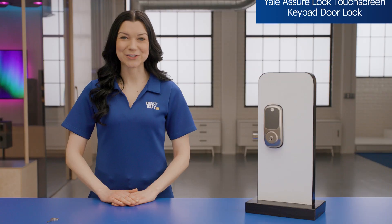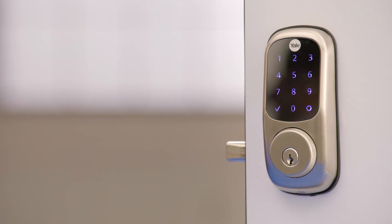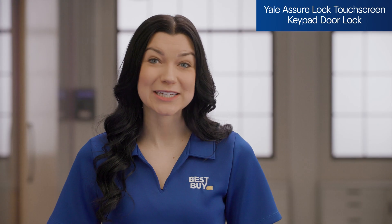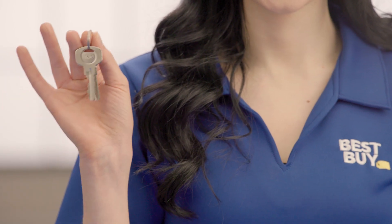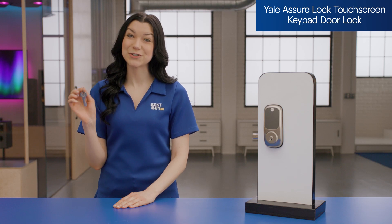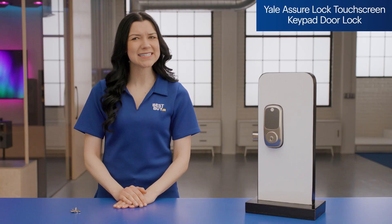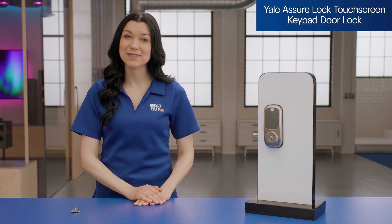Let's talk about the Yale Assure lock. This lock has the same great style as the Yale Assure smart lock with Wi-Fi. But for those who want keyless entry and aren't interested in investing in a smart lock quite yet, you can easily upgrade to an app-based lock in the future. The lock can be used with both the included keys and can be programmed with up to 25 different user codes for keyless entry, so you can temporarily give someone access and disable their code later. One thing I wish it offered is a master key so I could rekey the locks themselves — not a huge deal, but something to keep in mind.